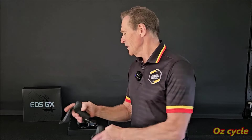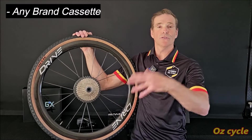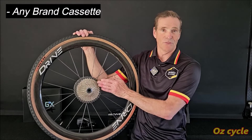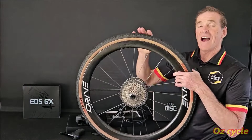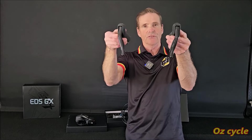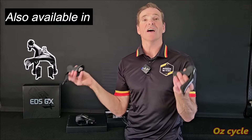This groupset has the usual Wheeltop features. Number one: completely wireless. Number two: you can use it with any cassette you choose — Shimano, SRAM, or some obscure cassette — because you can program each individual sprocket to its exact position. Any speed from 3 to 14 speed, so you're future-proofing yourself. This set has hydraulic brakes, but because it uses TX road shifters which are also available in rim brake, you can make this gravel groupset rim brake as well.